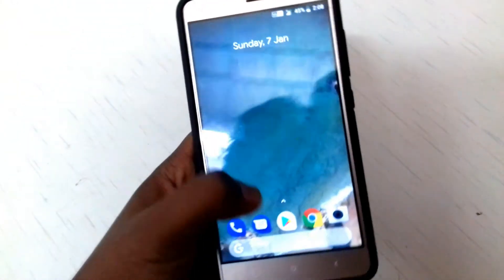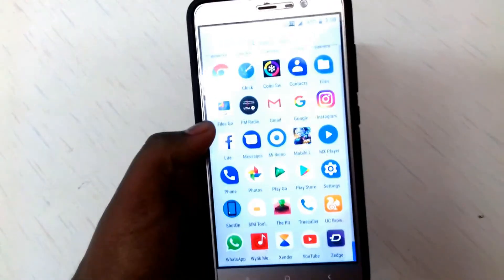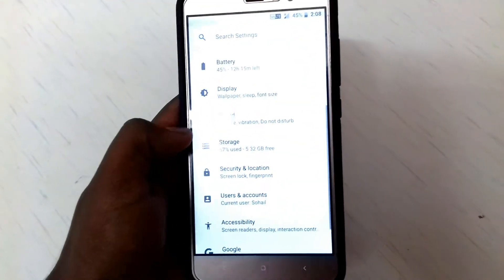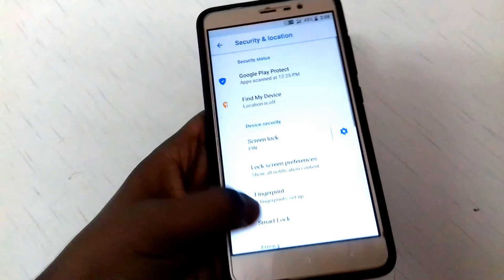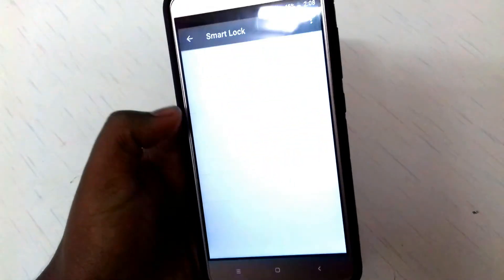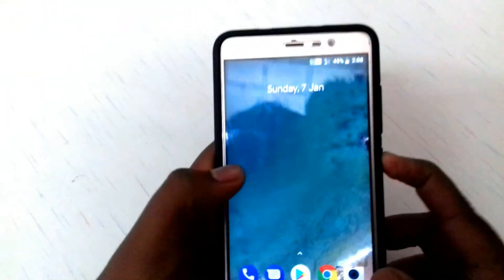The Pixel Launcher is pre-installed in this ROM, so that's a nice addition. We also have face unlock — if you go to Security and then Smart Lock, you can set up the trusted face option.